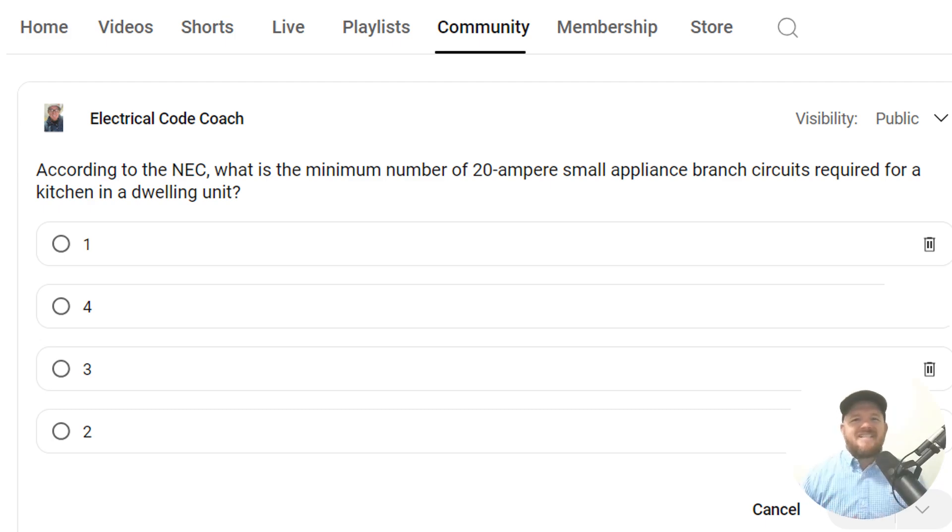According to the NEC, what are the minimum number of 20-amp small appliance branch circuits required for a kitchen in a dwelling unit?